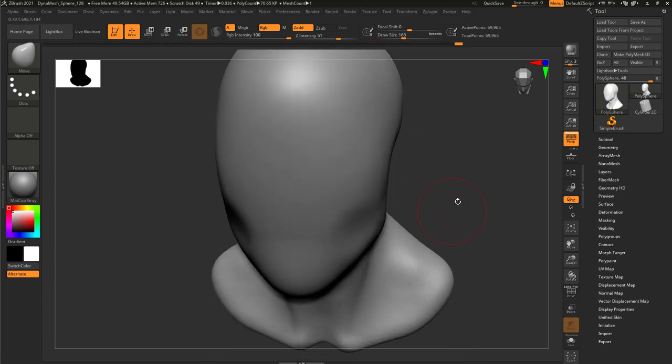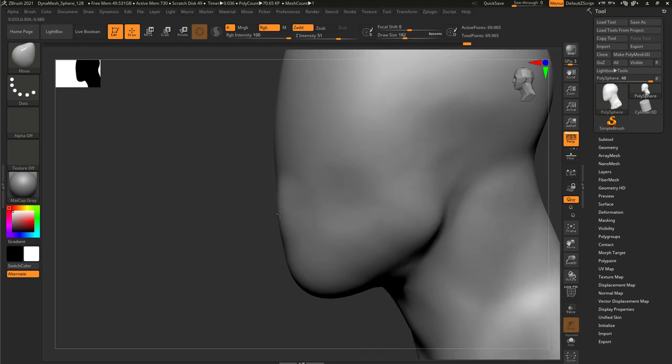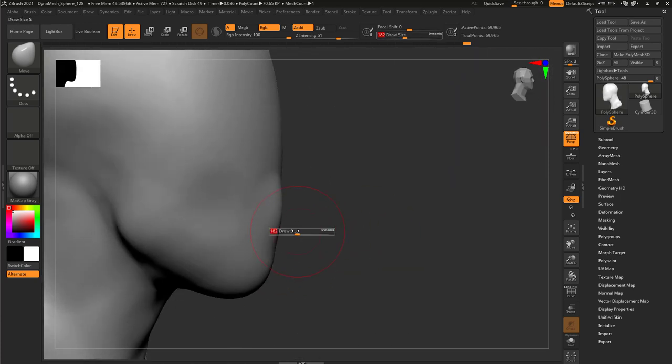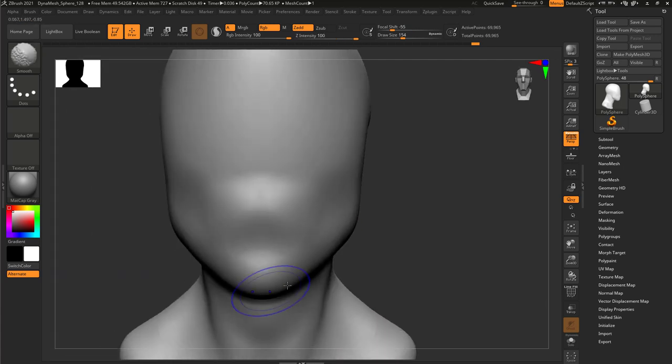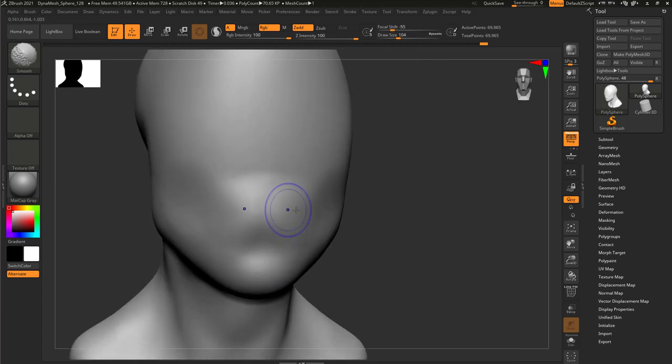So I'm going to dig into here and then move it out. That's the frontal part of the mouth. Move that in and move the chin out - you have the pillar of the mouth.